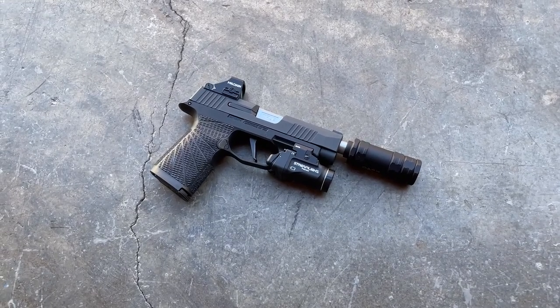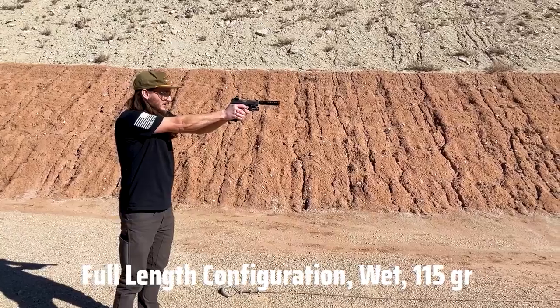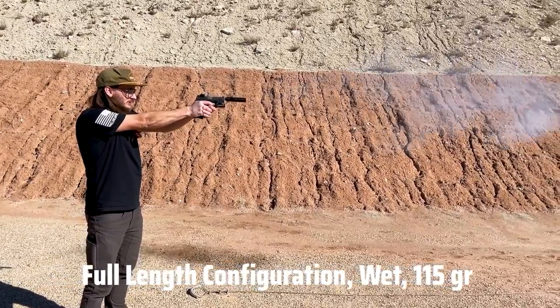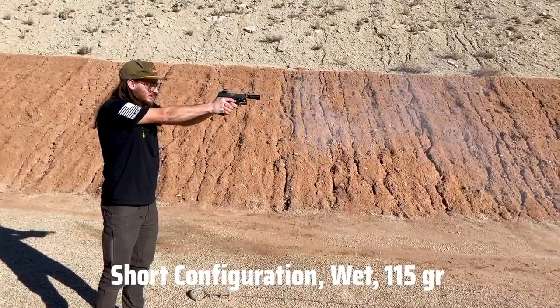In theory, this can be disassembled and configured in either a long or short configuration. We'll roll in some B-roll footage of us shooting it in both configurations so you can get an idea of what that's like.